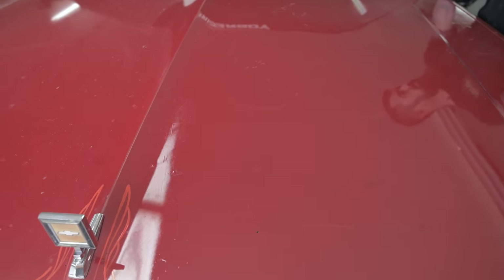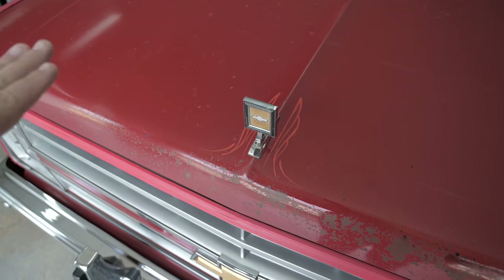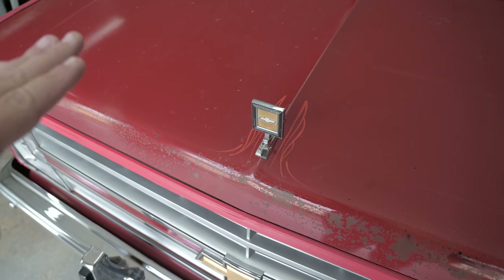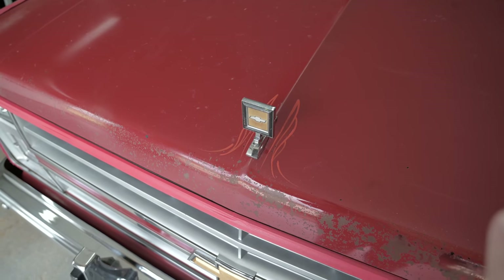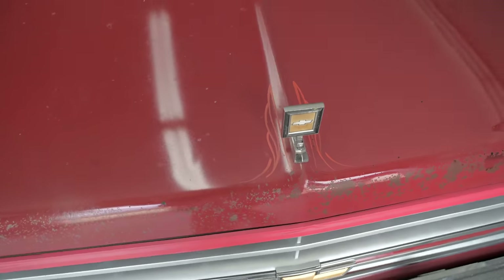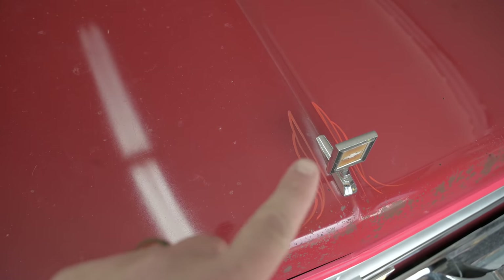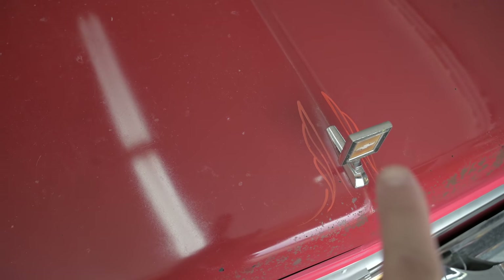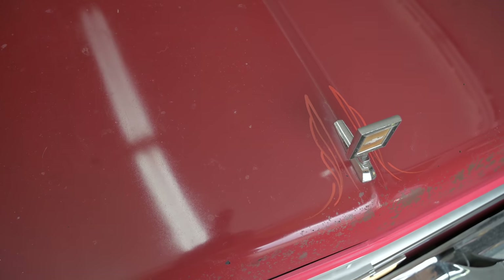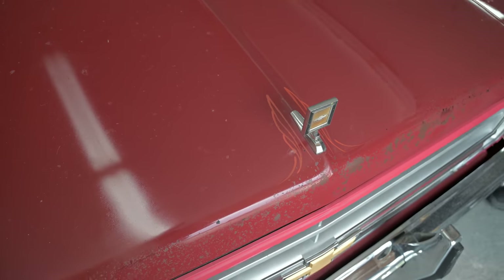One of my favorite parts — this side of the hood has not been compounded, polished, anything like that. This side has. You can really see it in the pinstripe here. You can see how chalky this pinstripe is on one side versus how vibrant that is on the other. And if you're doing this the right way, you can really have some dramatic results.